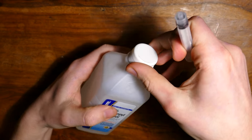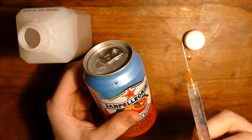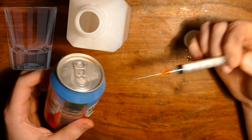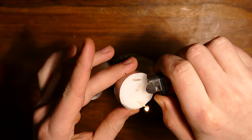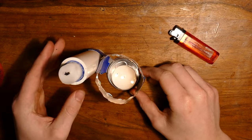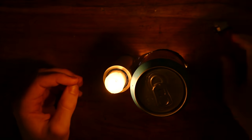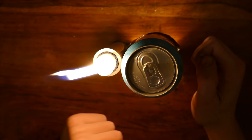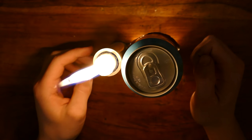Now let's grab that rubbing alcohol and our needle. Just fill up the needle and squirt it into the can through the hole - I did about two needles full, but do as many as you want. This gives a whole new meaning to a shot of alcohol. Now we're ready to use it. Light the three-wick candle and put it into the can, then light the smaller candle up top. Grab your other can full of alcohol and push it onto the first can. Make sure the hole is facing directly towards the candle. Now let's wait a bit till the alcohol boils.